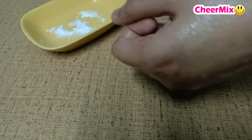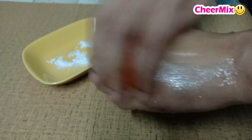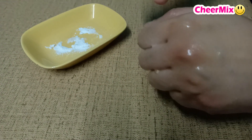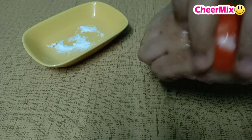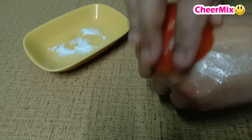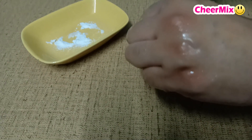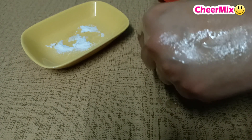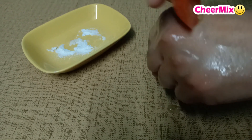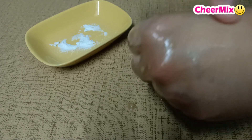If you want to use baking soda, you can also do it with a cake. Let's dip it in the baking soda. We dip it in the baking soda and then remove the dead skin from the skin.